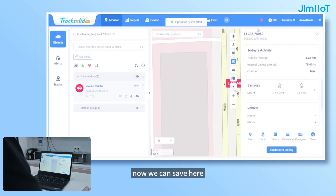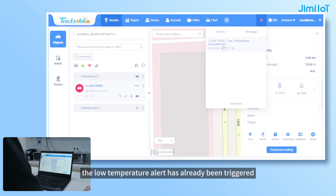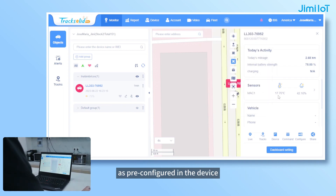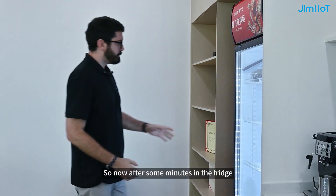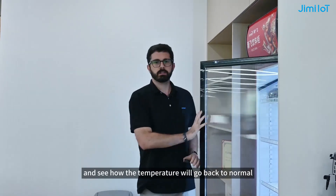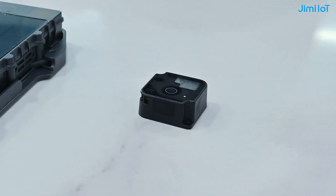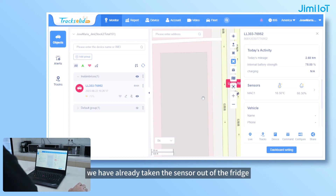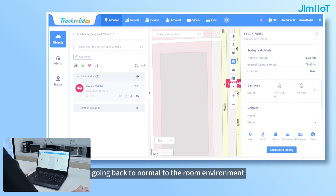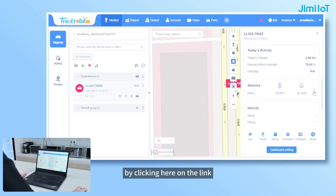Now we can save here, and as you will notice, the low temperature alert has already been triggered once the temperature went lower than 90 degrees, as pre-configured in the device. So, after some minutes in the fridge, we are now going to take and recover the sensor and see how the temperature will go back to normal in the room environment. As you can see, we have already taken the sensor out of the fridge and little by little the temperature will be going back to normal. By clicking here on the link, this information will also be updated in the history.